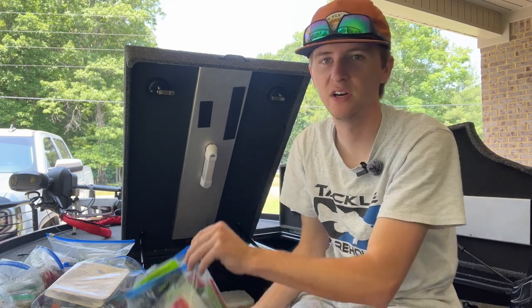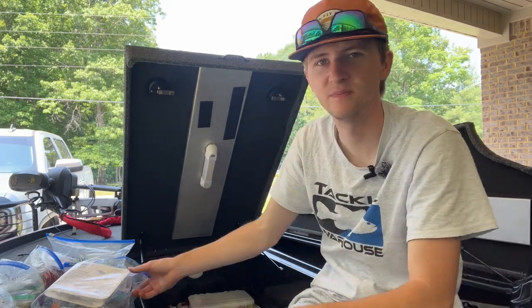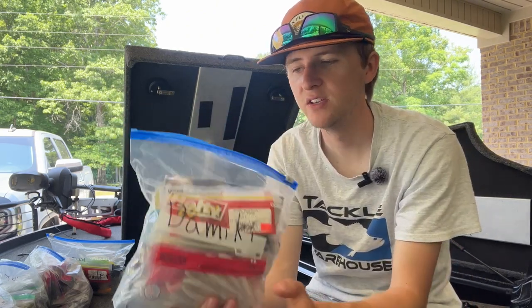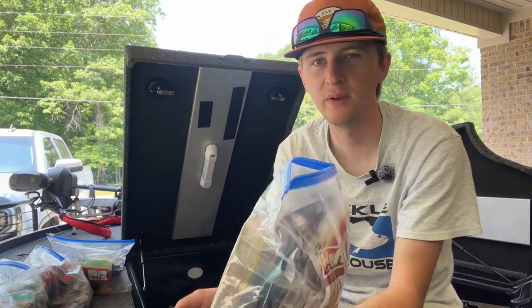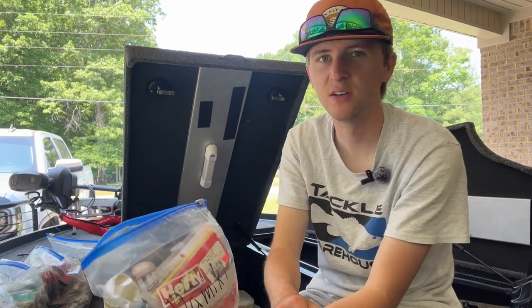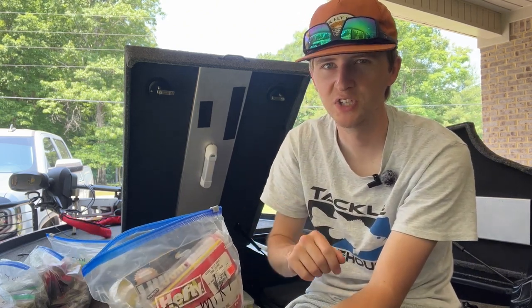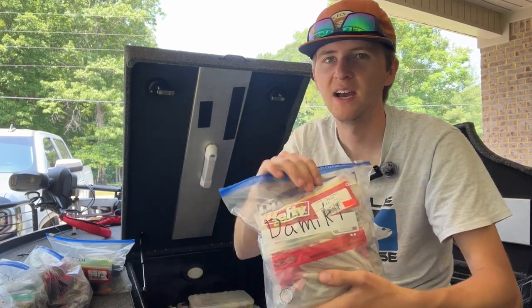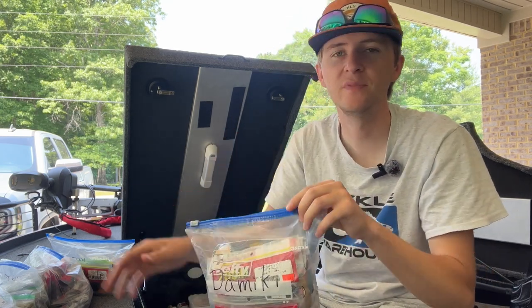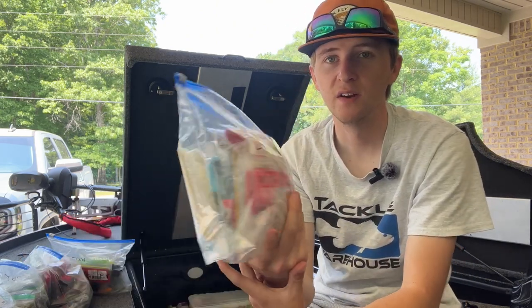I've got tons of Zoom Z-crawls, speed crawls, and nuke punches. Here's a new bag I've put together the last couple of years — this is my Domeki bag, all my Domeki baits. These are excellent for Domeki rigging, kind of like little swim baits with a fluke-style bait on the back, great for vertical jigging. I use these a ton in the summer when fish are on bridge pylons and offshore on brush piles.